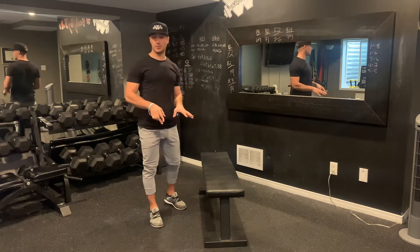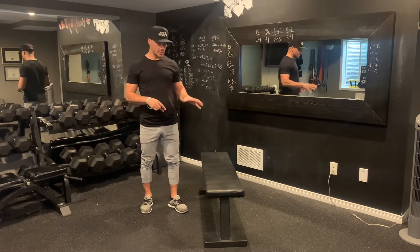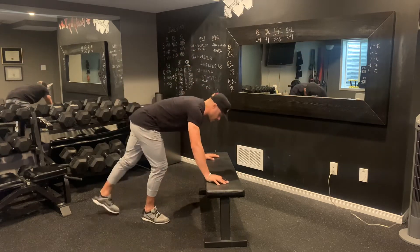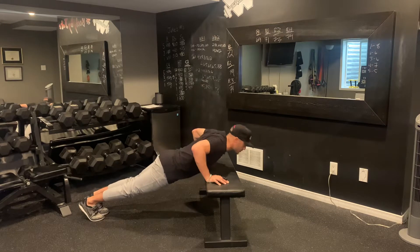Push-ups from the bench. The only difference between these and regular push-ups is you're going to be elevated a little bit. They're a little bit more challenging than push-ups from your knees on the floor. What you're going to do: place your hands on your bench like you would on a push-up. Head's going to be up here and then you lower down and push off.